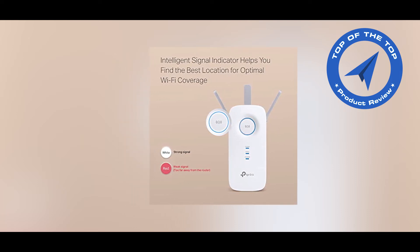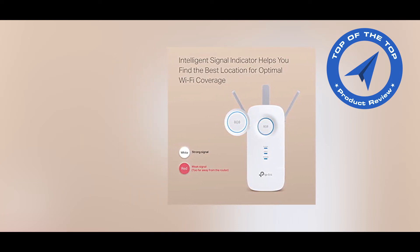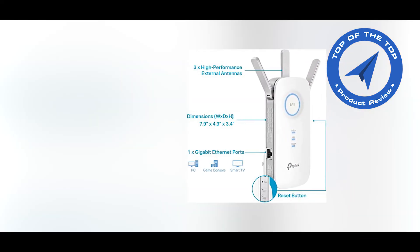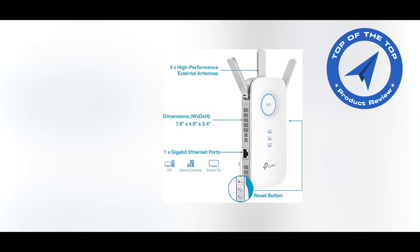Keeps itself working at top speed — adaptive path selection keeps your network running at optimal speeds by automatically choosing the fastest connection path to the router. This always keeps your devices fast and stable.